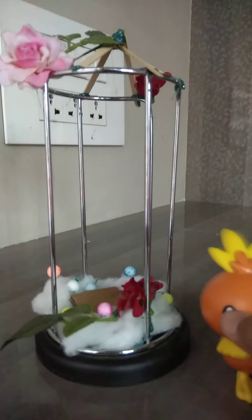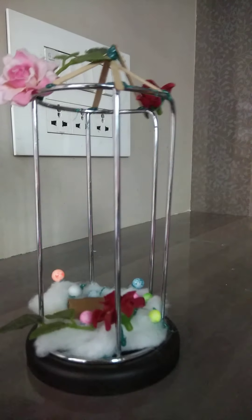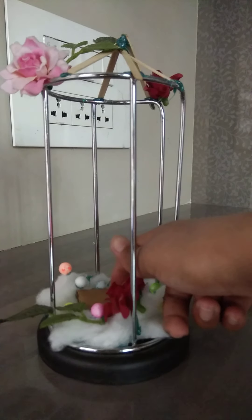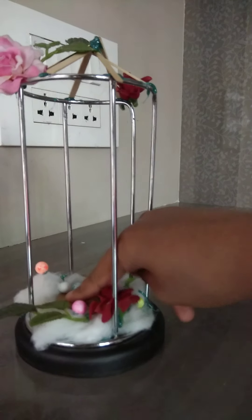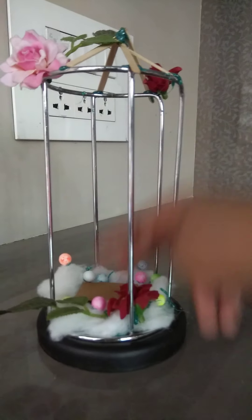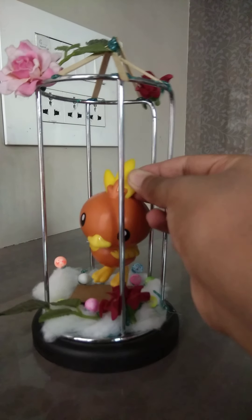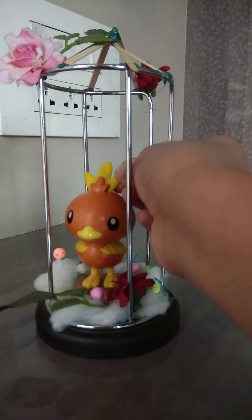Now let's put the bird inside the cage. Can he stand in the cage? There is a piece of cardboard — I think it's for making the baby bird stand. So we'll press the cardboard a little bit. Okay, now we can put the baby bird inside. He's so cute in the cage!